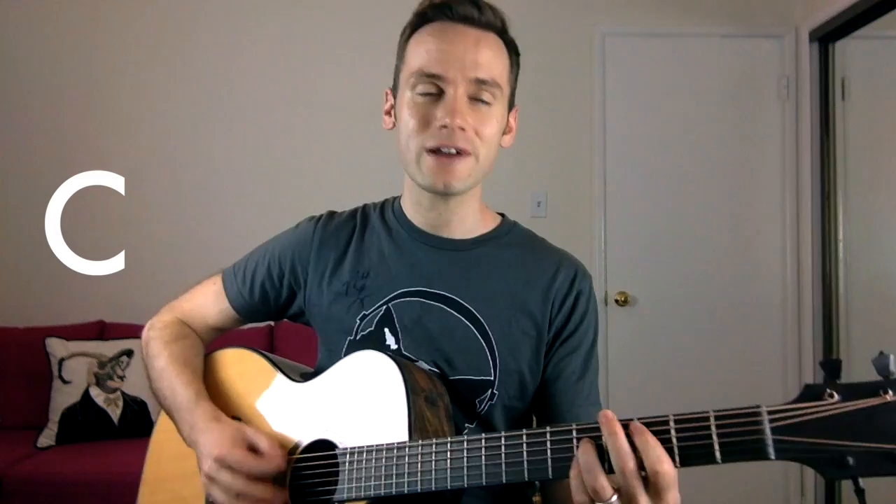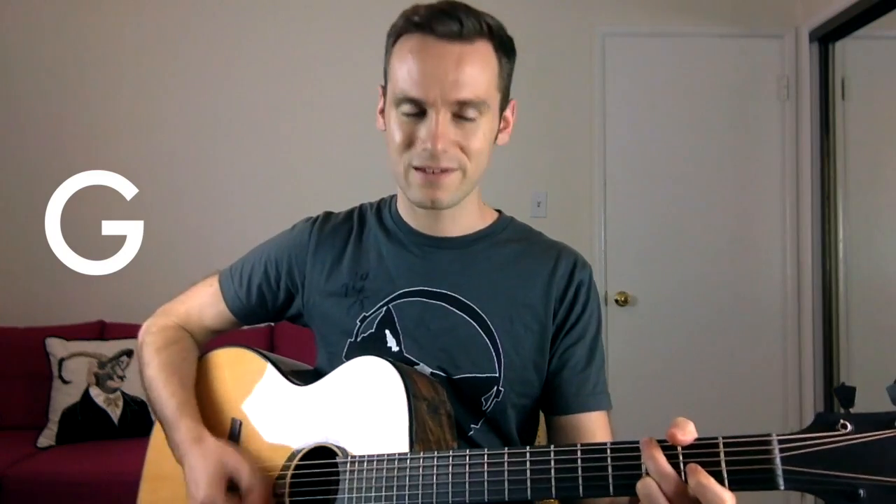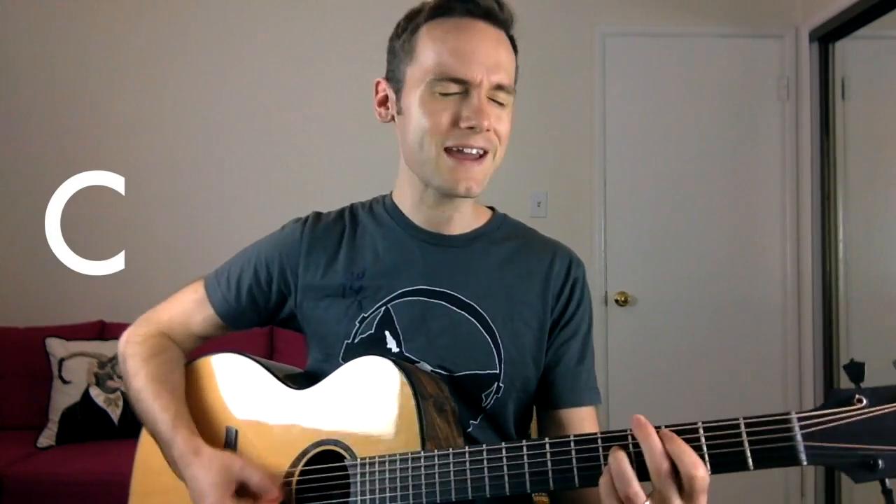The chorus gets a little more complicated. If you're brand new to guitar, these are some really cool shapes to learn — great additions to your vocabulary beyond regular campfire chords. The chorus sounds like this: 'If we keep waiting for each other, we'll end up going nowhere fast.' [plays chorus twice]